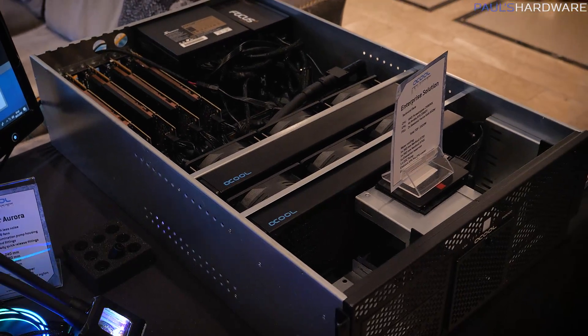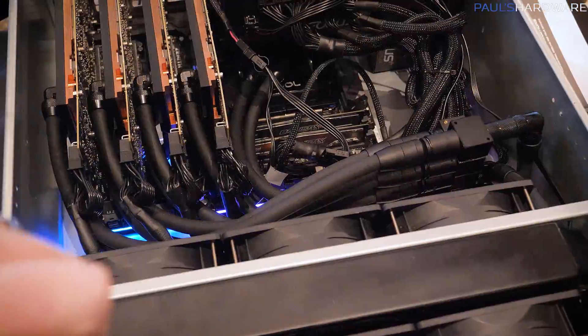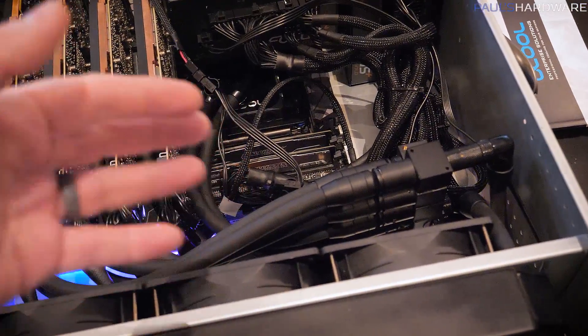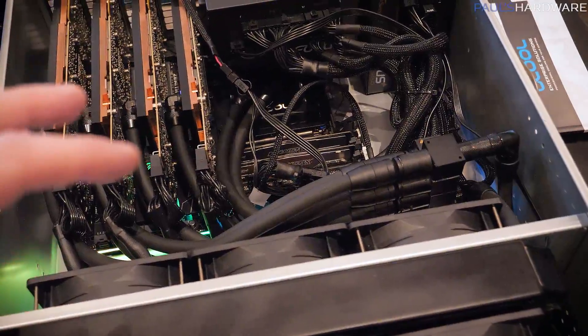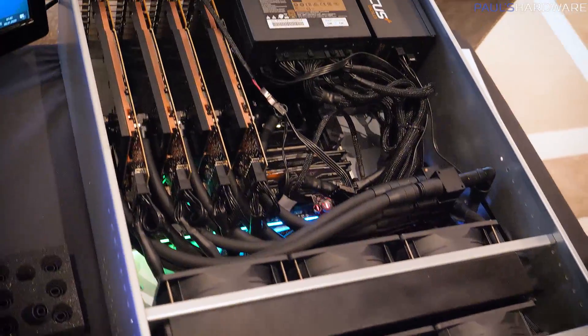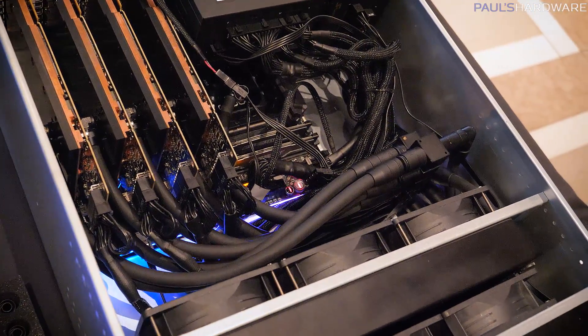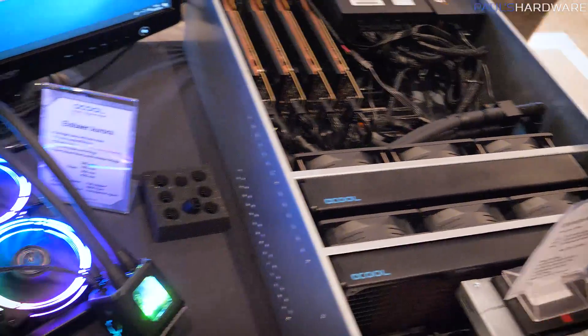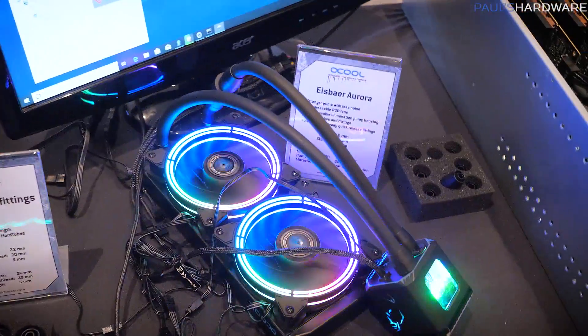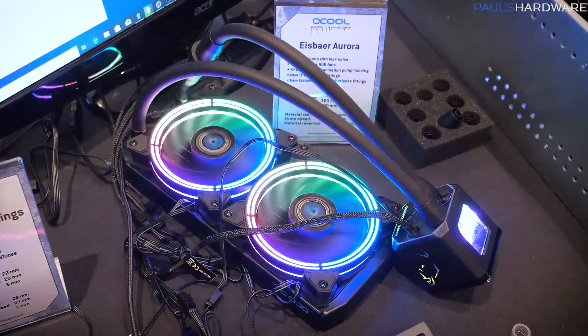If any of you are in IT, you might be interested in a solution like this. The reason I'm pointing it out is because the tubing, fittings, and connections — all the water cooling components — need to be server grade, meaning they need to not be prone to failure. AlphaCool is taking this same build technology and quality and integrating it into products you might actually be interested in, like the Ice Bear Aurora over here.